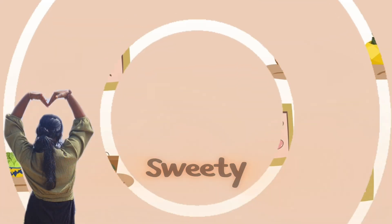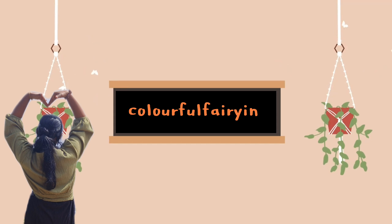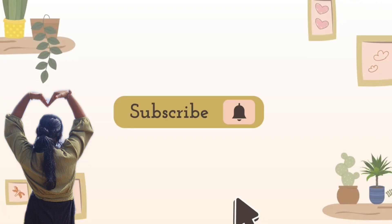Hey guys, it's VT. Welcome back to my channel. Now we will see a super nice video on our channel — subscribe to our channel.